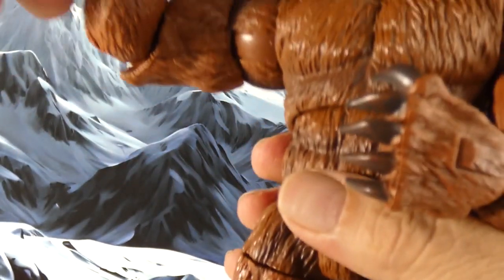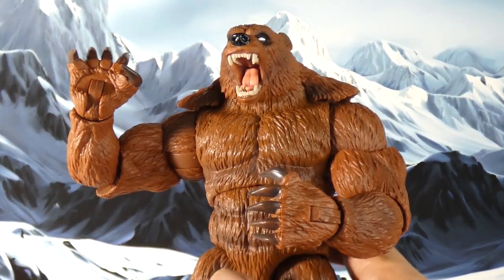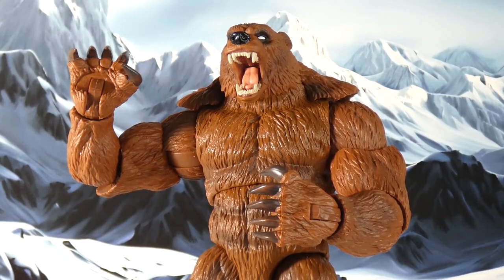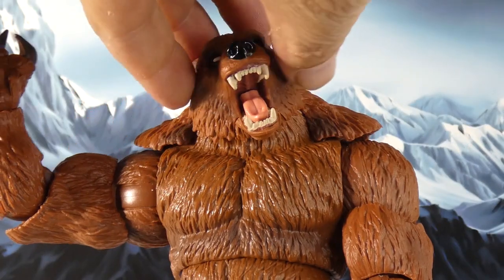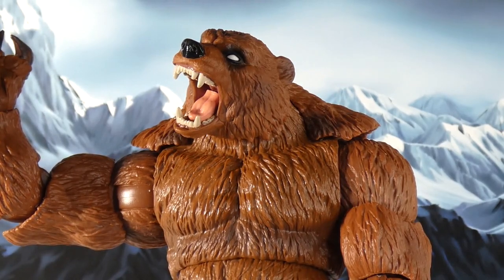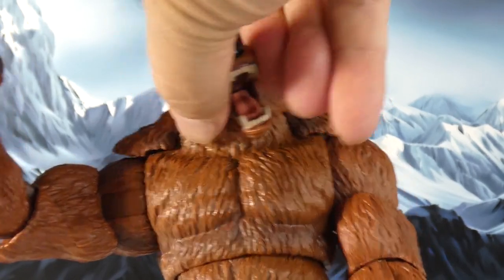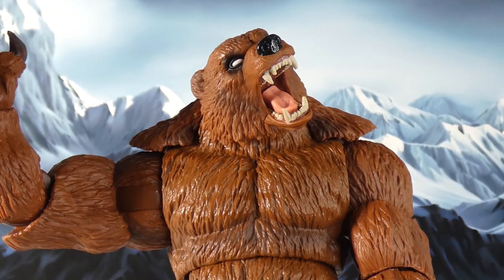I gotta admit I like it — I like it a lot more than I thought I would. It's a big bear, just looking vicious. Love it. Ursa Major was never on my radar as a character until I started getting the pieces of this figure and was like, oh this is cool. A few trades later, boom, I have him put together. I just have to say I like this figure a whole lot — looks mean, looks vicious.